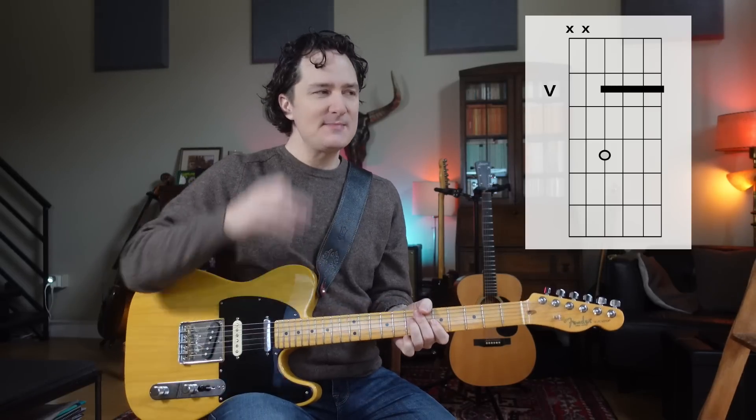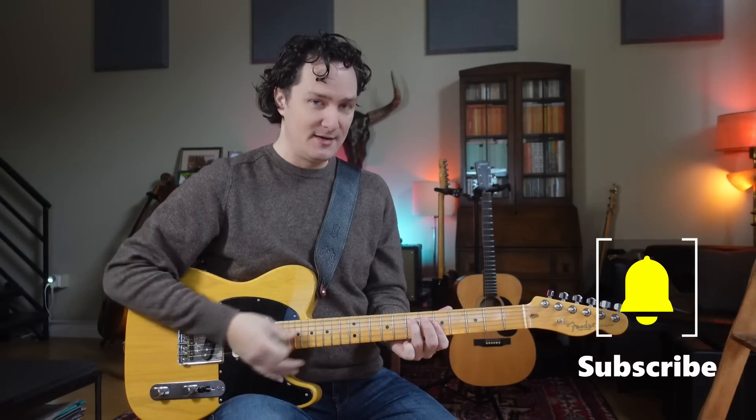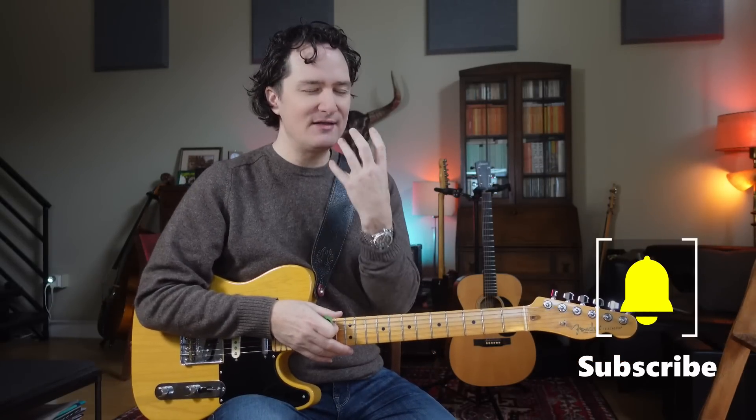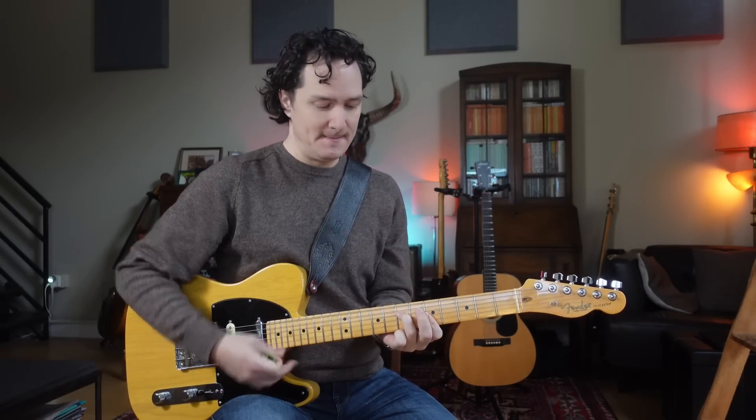Sometimes having a little name for a certain chord shape helps us — one, communicate about it, so I can quickly say to my students, 'Hey, play the stairway shape.' And also, somehow, having that little tag in our mind helps us to remember which shape it actually is.